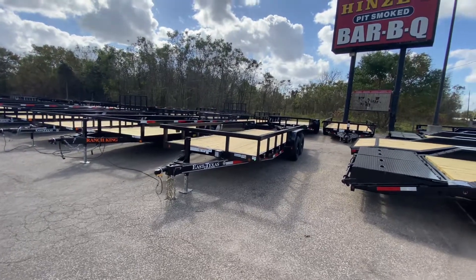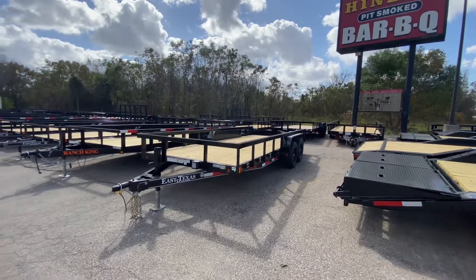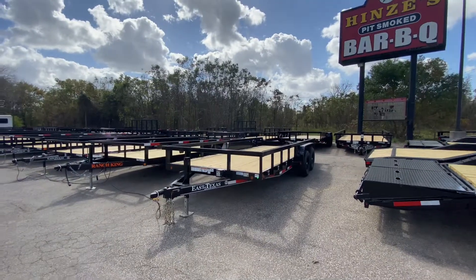Hello everybody, welcome to Trailer Place. We're going to take a look at some new inventory that we received on the lot for you guys today. What we're going to be taking a look at here first is an 83x18 East Texas utility trailer with slide-out ramps.